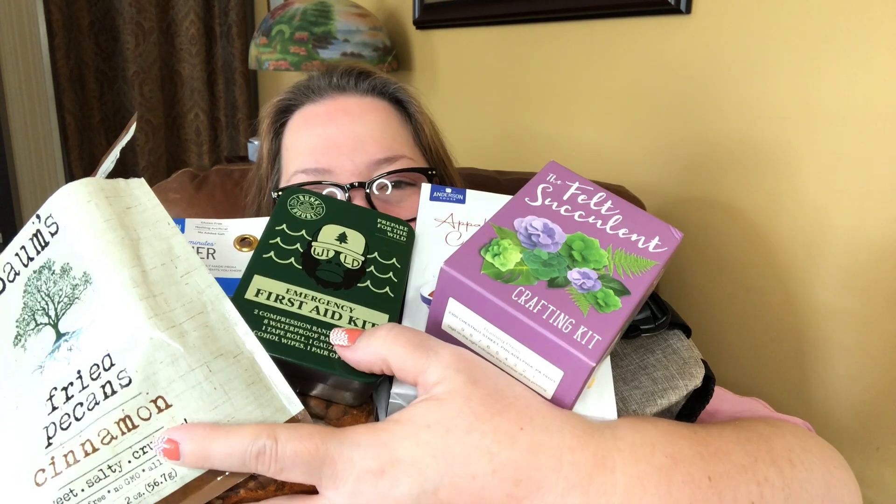That was the September Silver Spock Box, and I think it was really nice. We have this lovely anti-theft day pack that you can lock to be more secure and use the USB charging feature. We have chili mix and cornbread starter for a full meal. We have our little first aid kit, the pecans that I swear I only had one of, and the cute little succulent craft kit. What a fun box! Let me know what you guys think. I think it was a fantastic month for Silver Spock. Thank you so much for coming by — please like, subscribe, and hit the notification button so you'll know when I have more videos coming out. I hope you have a fantastic evening!